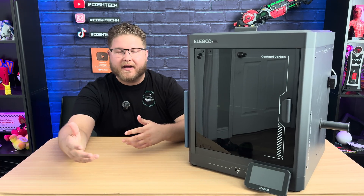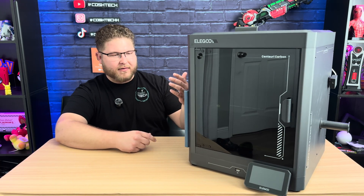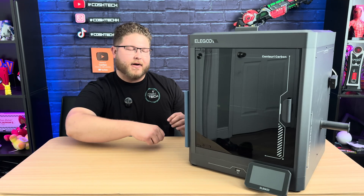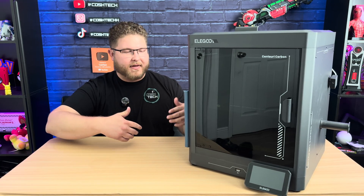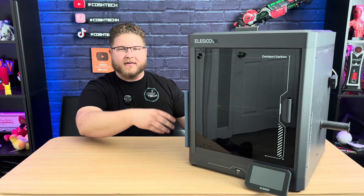Designers online have taken the opportunity to remix this file and have included different versions that can hold up to three or four different build plates as well. So not only can you take off your lid and slide it onto the holder, you can also hold any extra build plates — slide them all on the side of the printer and have everything organized together.